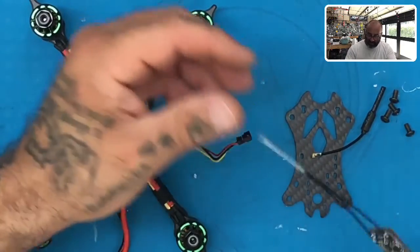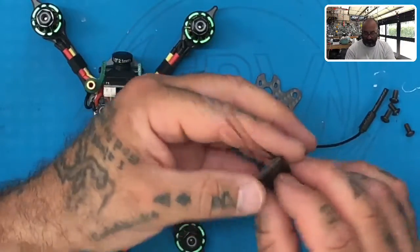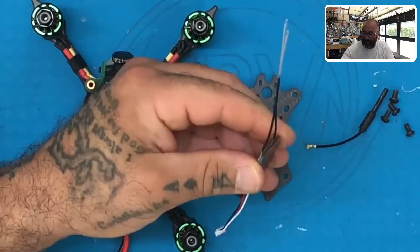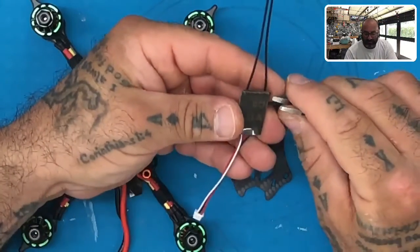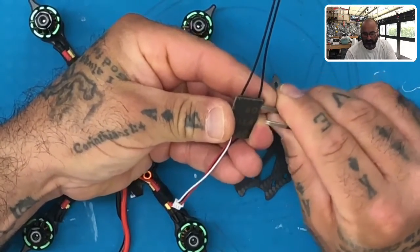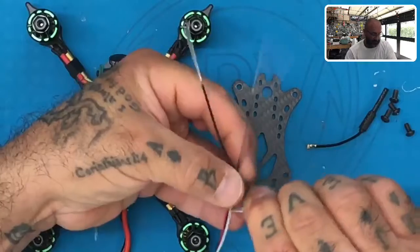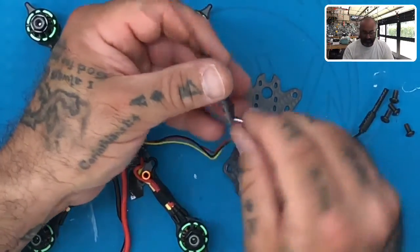Now we have our receiver, and we need to get it connected. We're going to use double-sided tape — peel the backing off. I have a hard time doing this with my nails, so I'm just going to get something to pry it up and take that little piece of covering off. There we go, just like this.